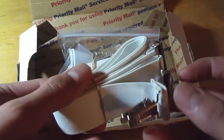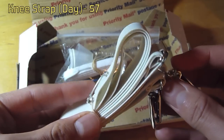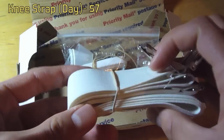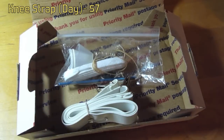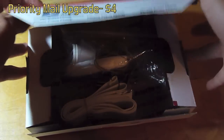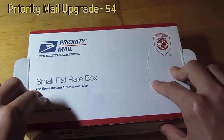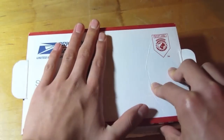I ordered the knee strap in white — it costs $7. And then they have this box. I got the $4 priority mail upgrade, which comes with this box and faster 3-4 day shipping.